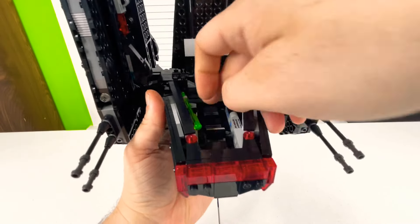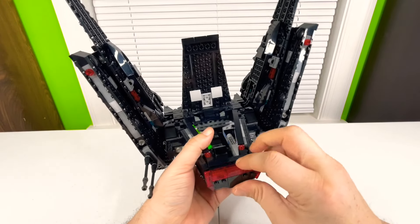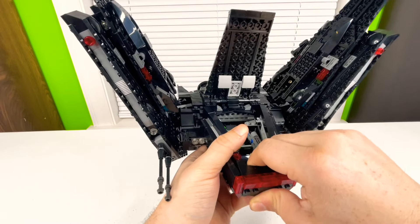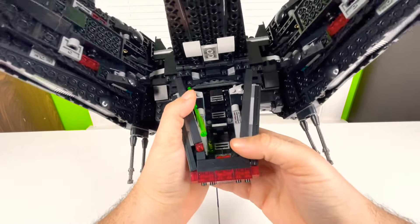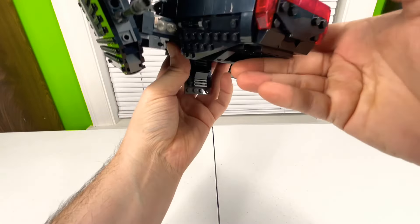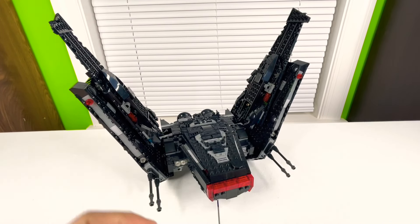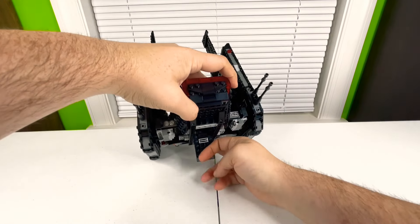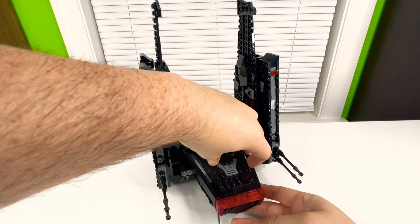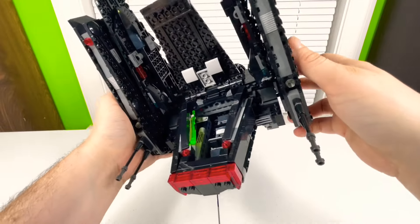I accidentally broke the front of the ship off trying to figure out how to open the docking ramp. But there it goes — you pop it down and you've got the little docking ramp. You can just push it back up. It's actually kind of tight in there, which is why I broke a piece off trying to get to it.